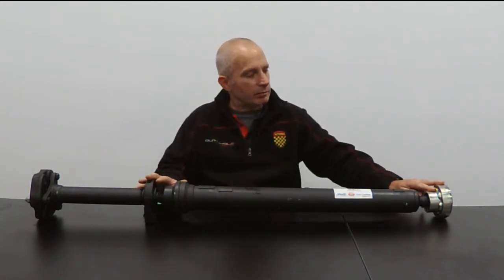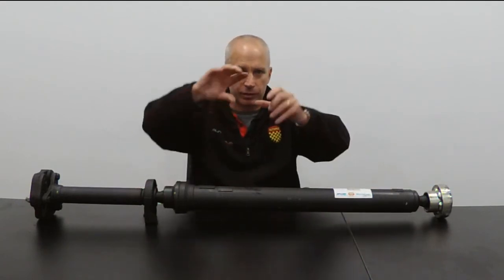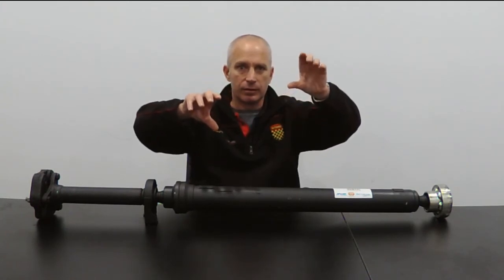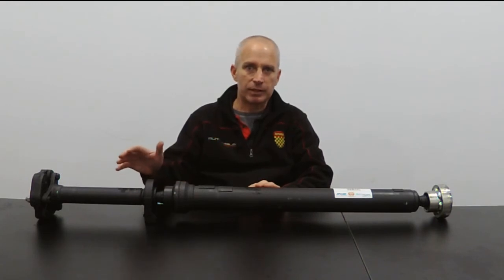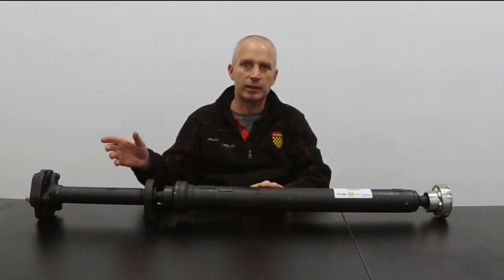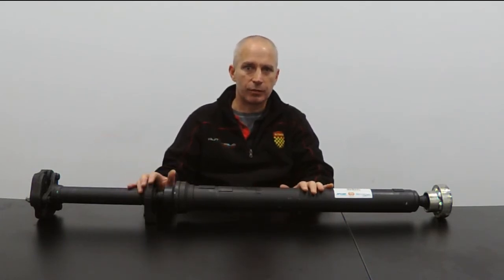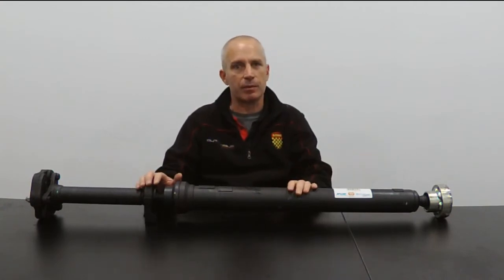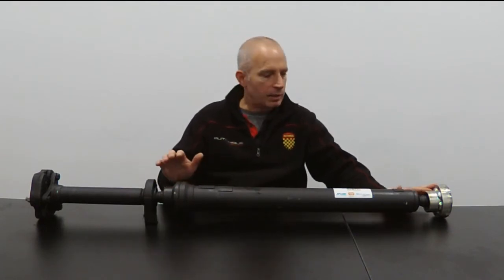CV joints are a rather sophisticated way of addressing the need for the drive to be able to deal with changes in angle as the various parts of the vehicle move in relation to one another. A simpler option is to use universal joints, and if you've ever seen the spinning joints underneath a truck along a truck's Kardon shaft, those are universal joints. They do essentially the same thing as the constant velocity joints used in these Kardon shafts.